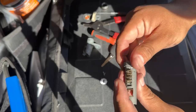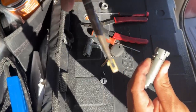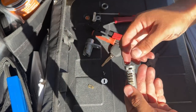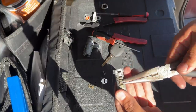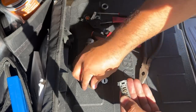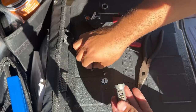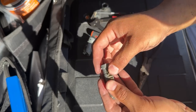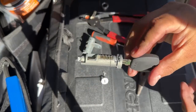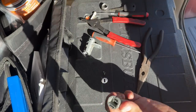Now I'm going to swap the wafers on the door lock cylinder — again swapping the third wafer with the sixth. The third wafer is a number one, and the sixth is a number three. I pull them out carefully so the spring doesn't fall, then put the number three in as the third cut and the number one in as the sixth. I insert the new key into the cylinder and all the wafers are nice and flush — that's a good recode.